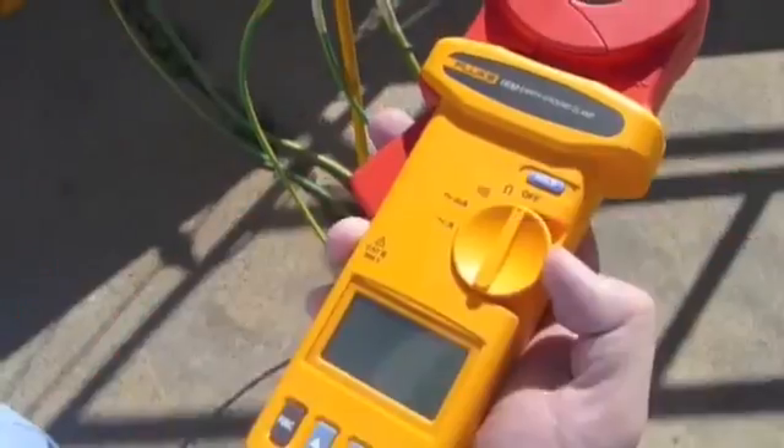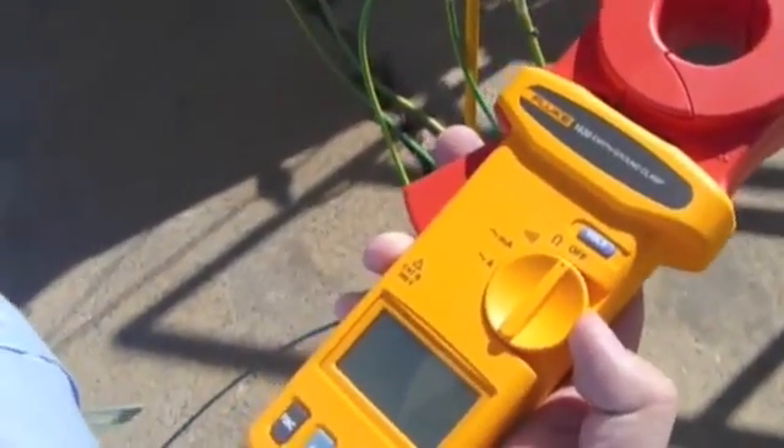We have a 1630 earth ground clamp meter here. Basically what we utilize this for is to measure the earth loop resistance for the drilling rig and site shacks.